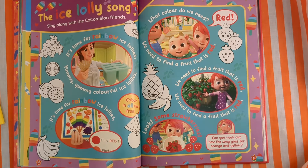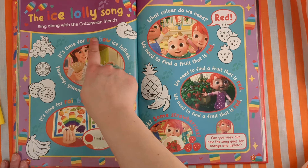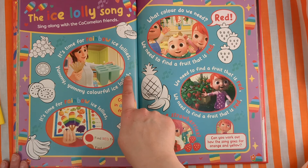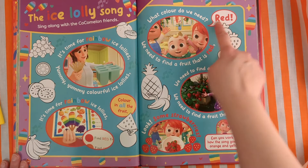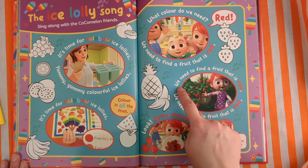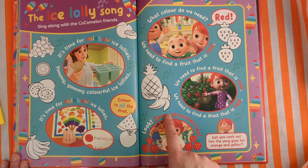This one looks really fun — the ice lolly song! Sing along with the Cocomelon friends and colour in all the fruit. It's time for our rainbow ice lollies — yummy, yummy, colourful ice lollies! What colour do we need? Red. We need to find a fruit that is red. Look — some strawberries!